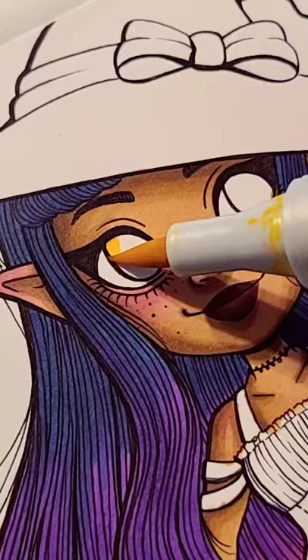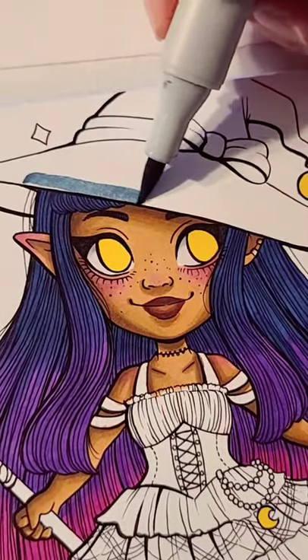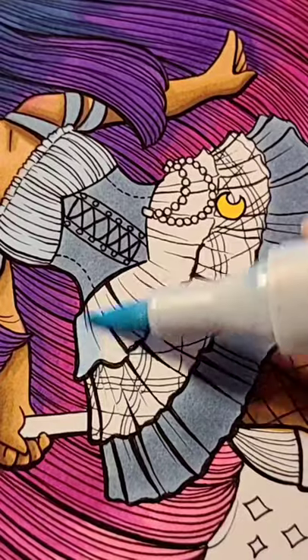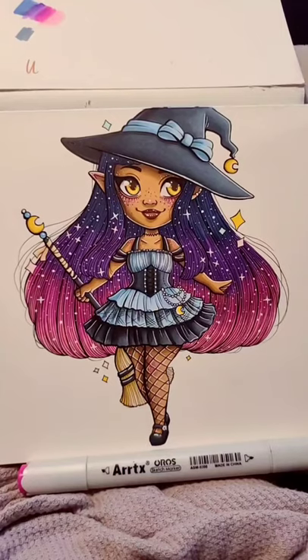I also got to try out new paper today. This paper is Ardex marker paper, and I love how smooth it is. The markers blended beautifully on this paper, and I'm definitely going to be adding it to my favorites list.